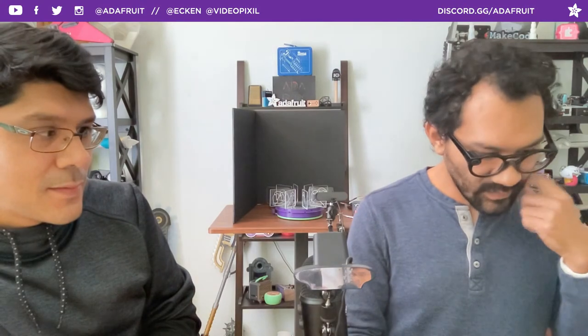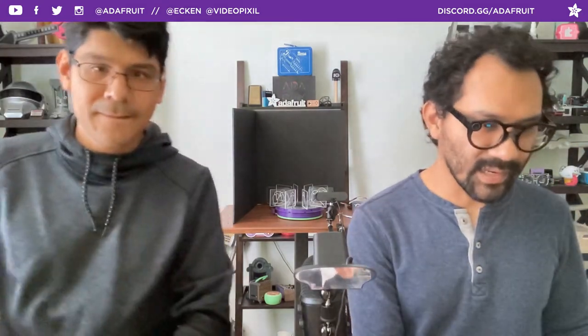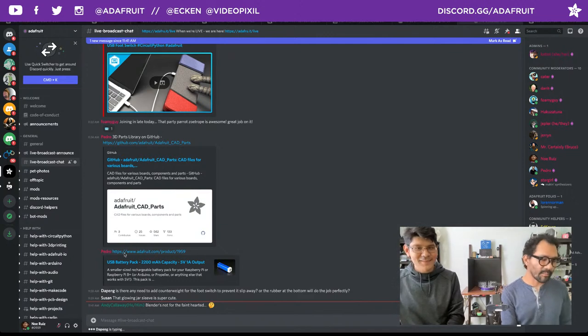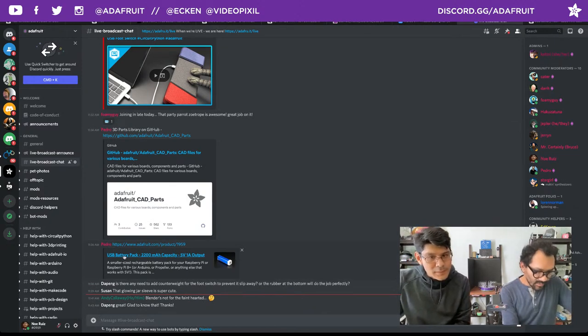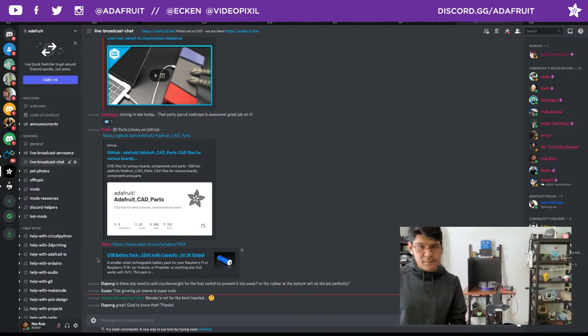Andy Calloway says Blender is not for the faint-hearted. Coming from a Maya user it's tough — it does have a Maya command mode which is the only way to navigate. Let's get some lights on and jump into this week's community makes.